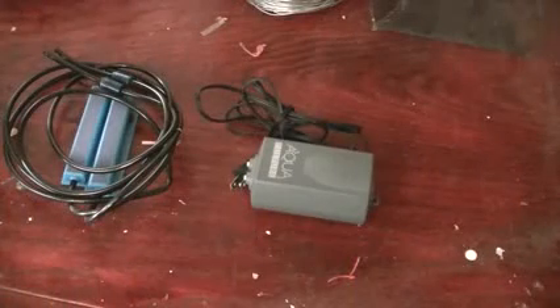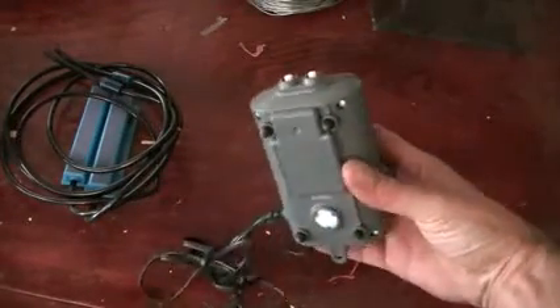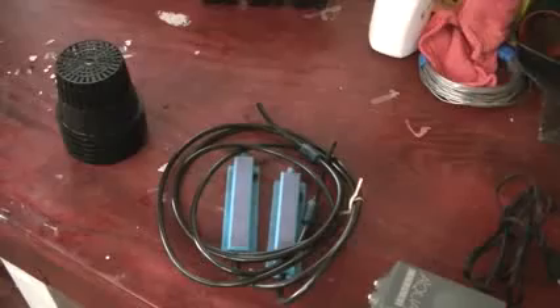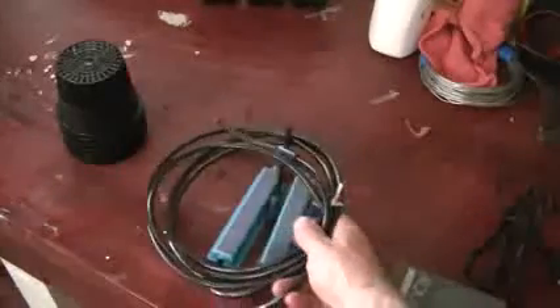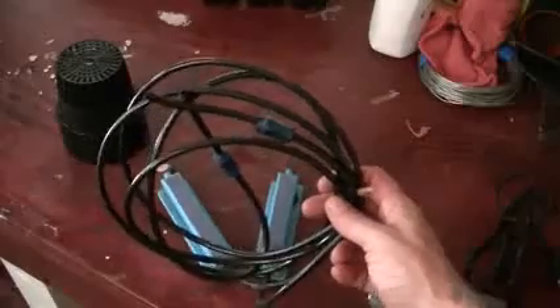Let me get you in close so I can actually show you what you're going to need. Here it is — this is an aquarium pump and I got it out of Walmart. It has two exits for the air. Next we have a couple of four inch bubble bars for your aquarium, standard stuff.